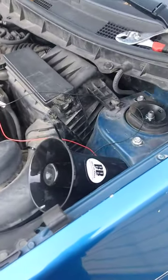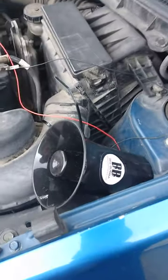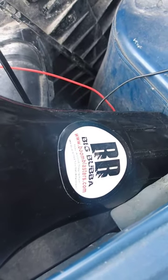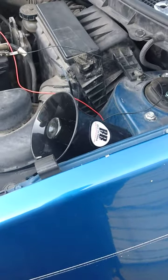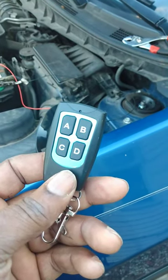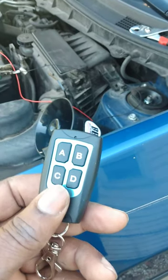Hey everybody, it's Lonell Ultra Bridges. I just got through putting in my new horn from Boom Blasters. It is the big bubble car horn and it's very cool. The most unique thing about this is that the controller right here — I got four different sounds on the horn and it's real easy to install.